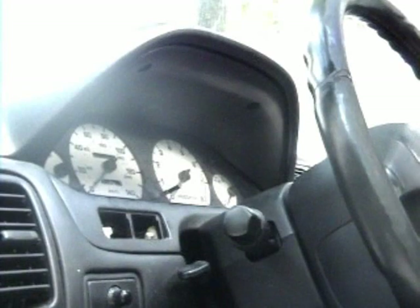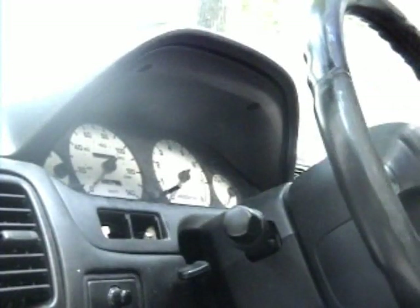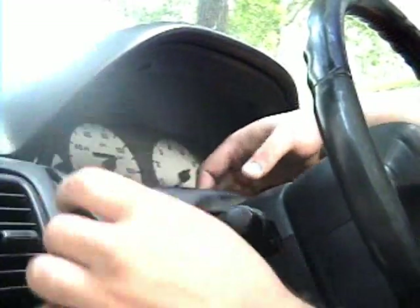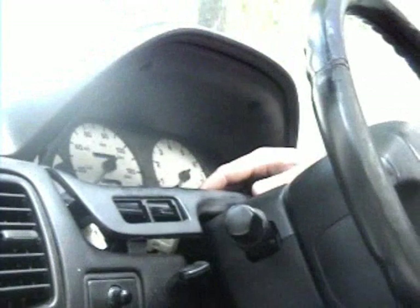Most people take off the steering column trim when they do this because it's a lot easier — but it also takes a hell of a lot longer, so I don't bother. The easy way: pull this up until it's resting on top of the steering column trim. Again, if you have the clips in there, you'll probably have to yank it pretty good.